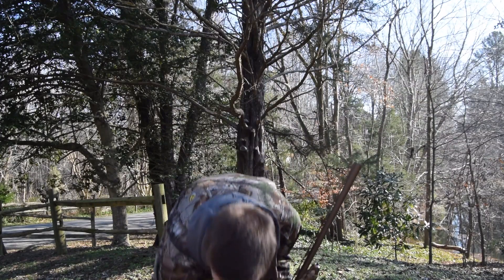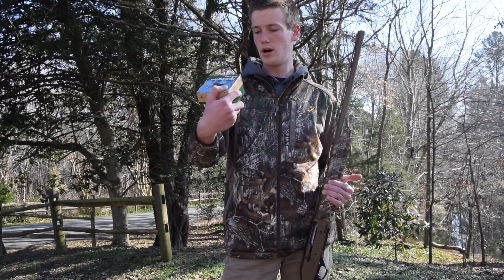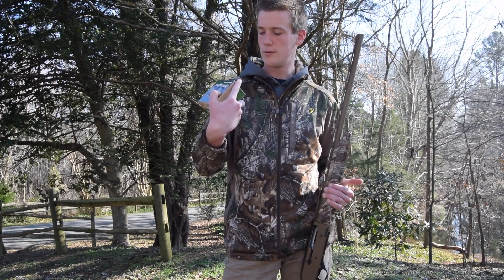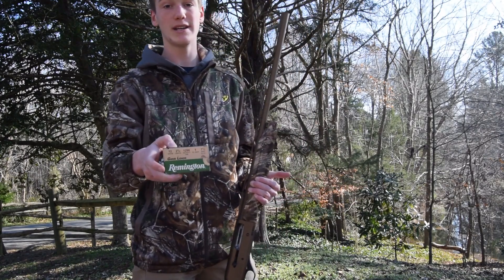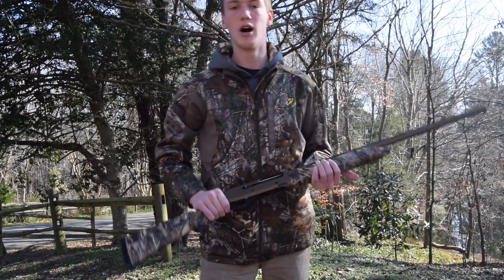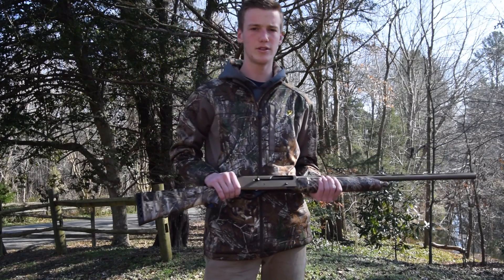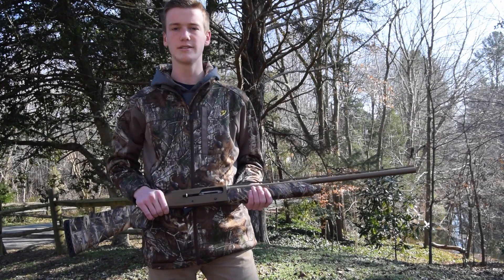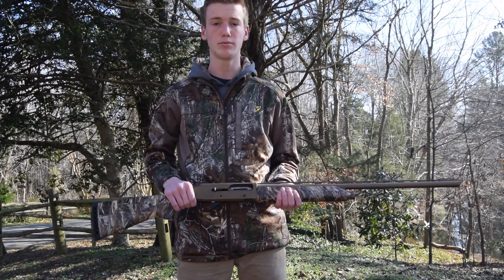I ran about 20 shells through this yesterday. These are the ones I used — Remington game loads, 2 and 3 quarter inch, 1290 FPS, 1 ounce shot, 7.5 shot. I was really surprised — these ran without a flaw at all. It recommended a few hundred rounds of heavy loads before using lighter loads, but those ran flawlessly with 20 shells, so I was really impressed. It's been really good so far.